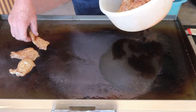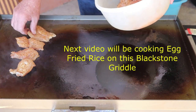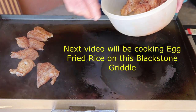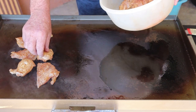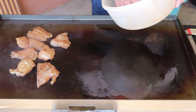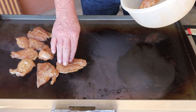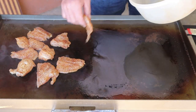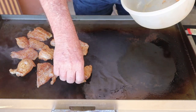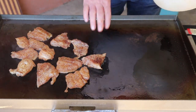We've got this old grill fired up. We're going to put these whiting fillets on here. We've got the right side of the grill just a little more warmer than the left side.